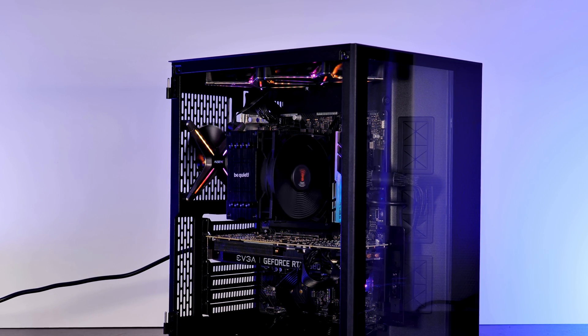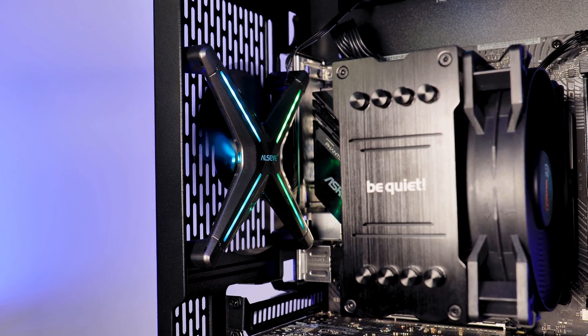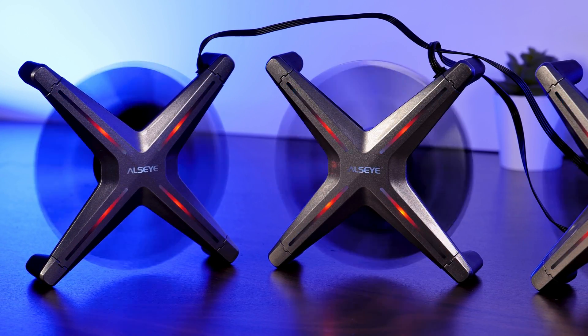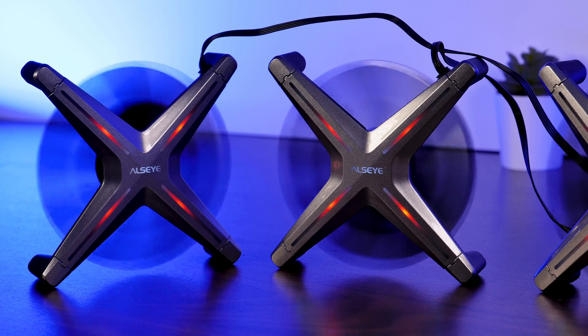When it comes to weird-looking Chinese PC hardware equipment, ALSI is pretty far up there. No frame, a weird-looking wing shape, and an overall look which makes you believe you can just attach a GoPro to it and you've got yourself a Chinese version of a DJI drone.